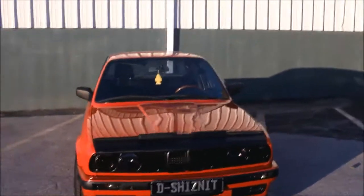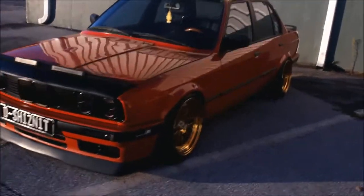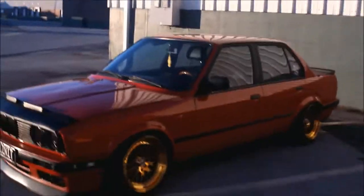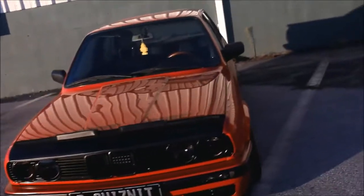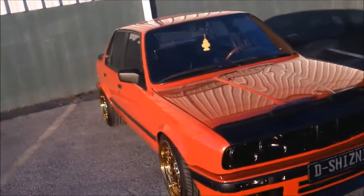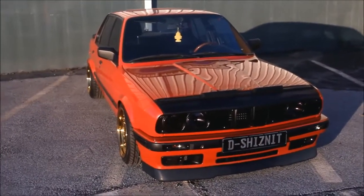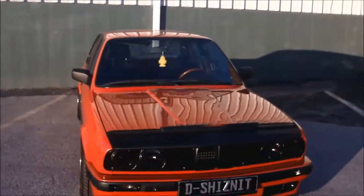So here's my '89 E30. It's a 325i with an M20 motor and I've had it for going on — it's gonna be 10 years in January. I'll be doing a 10-year appreciation video or whatever, but I just wanted to go over everything to give you guys an idea of what's done to it and cover a lot of stuff that people ask about on the videos.